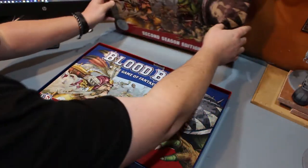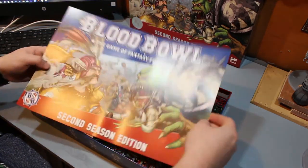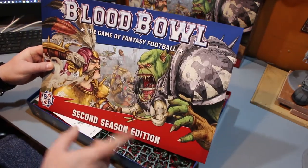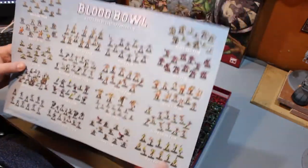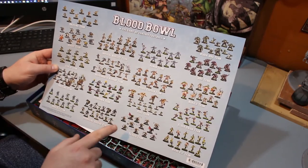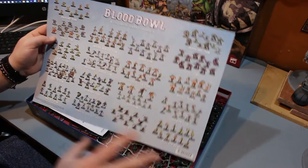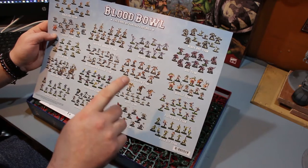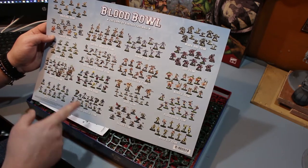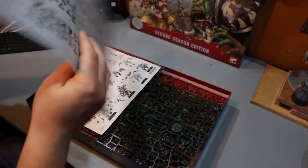Once we get this open, the first thing we're going to see is the poster that comes with it. This came with the first box as well. This one is more like what the front cover is, but on the back it has pictures of all the Blood Bowl themes which is really good. It has pictures of all the Blood Bowl teams — I have the Skaven team, the Human team, the Orc team — those two are from the starter set. We have the two new teams from here, and the Necromantic Horror team which I ordered with this box as well.